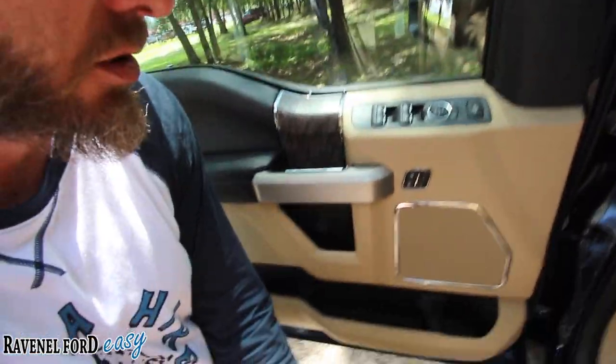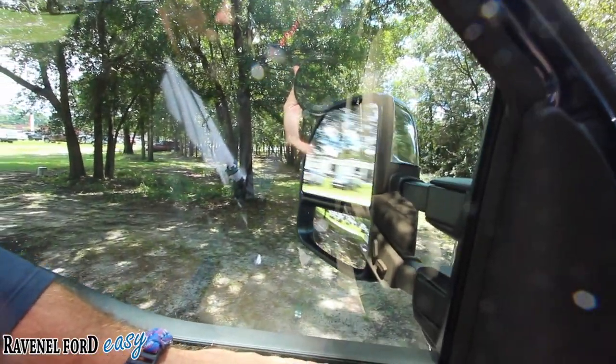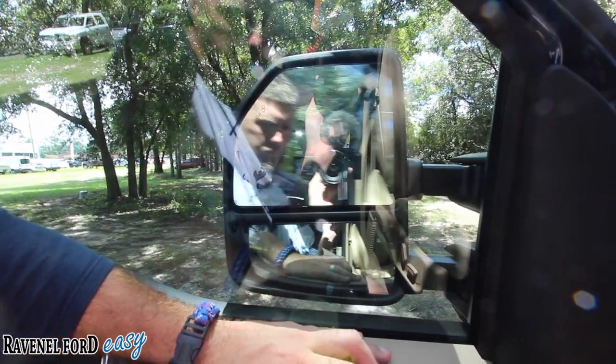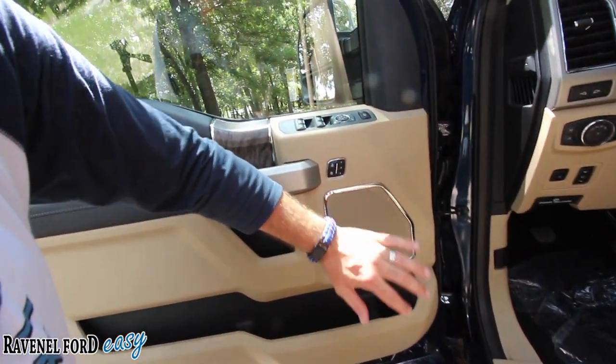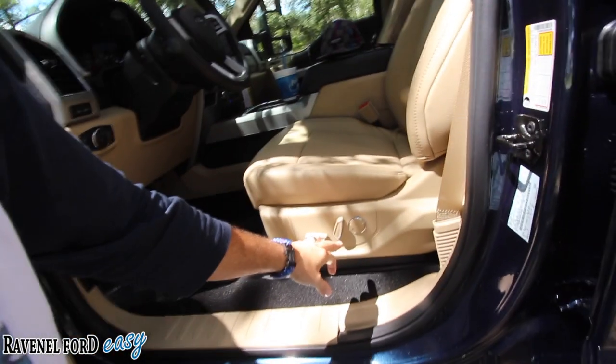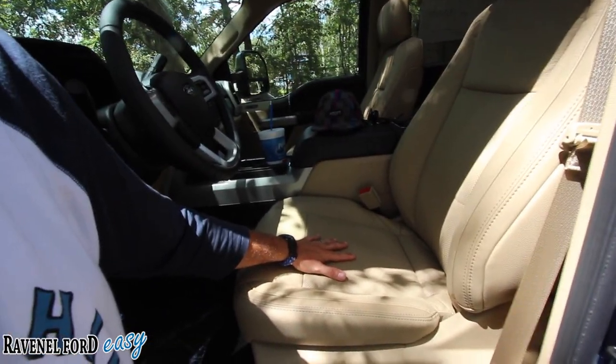You have power windows, power door locks, power mirrors. When I say power mirror, I mean fully power — that big mirror moves and extends out for when you've got a fifth wheel. You have memory seats, a lot of cubbyhole space, component sets on your stereo with mids and tweeters on the A-pillar, and a grab handle to get in. You get a 10-way power seat including lumbar support and beautiful tan leather to go nicely with this blue exterior. The seats are also cooled and heated.